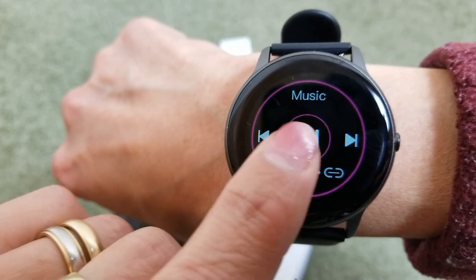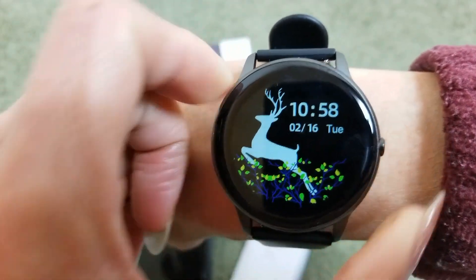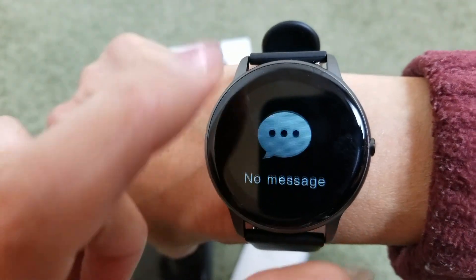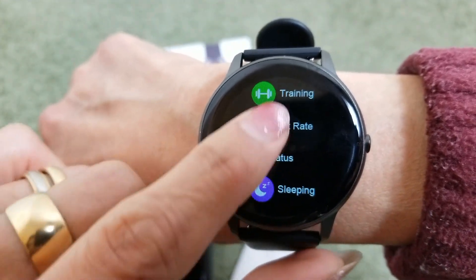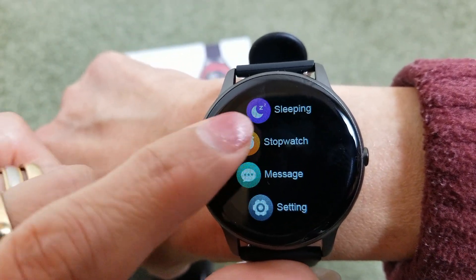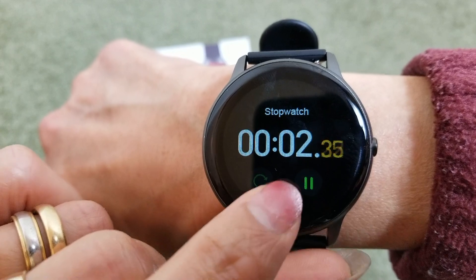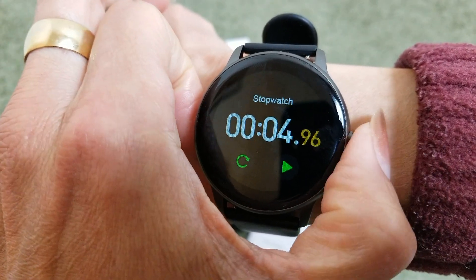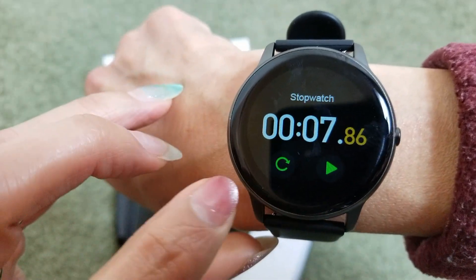You can also control music playback on your phone from the watch. Swiping right brings up the Stopwatch — you can start, pause, and reset it from the screen, or use the crown button on the side to start and stop. Swipe right to go back.